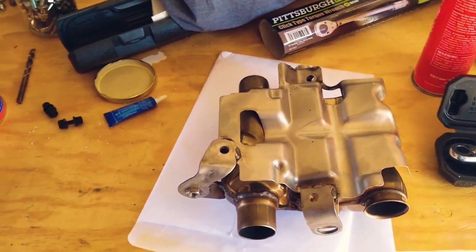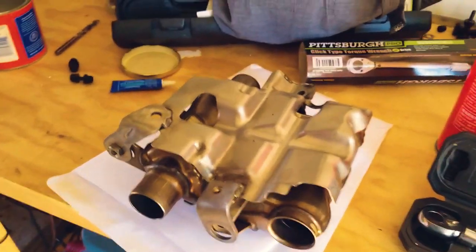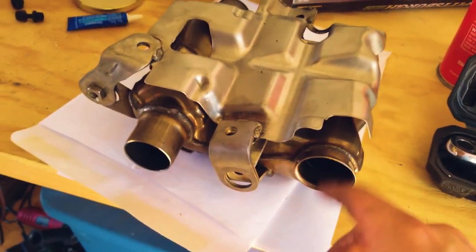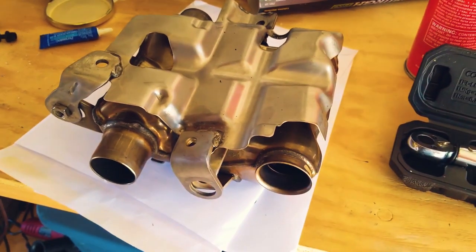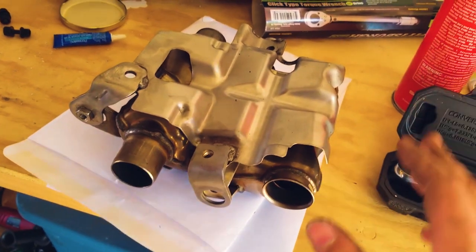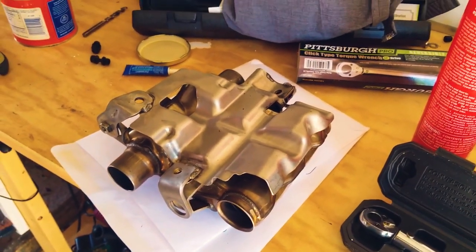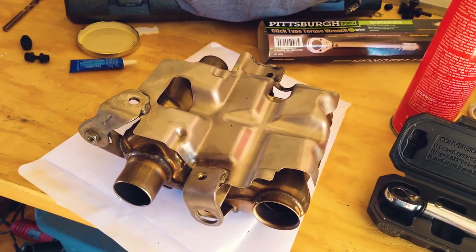Well folks, there it is — finally got that damn thing off. Oh my god, what a total pain in the ass. As you can see, I managed to get this off — it's the mounting hardware for the cat and also the cross pipe. I managed to get these bolts out while this was under the bike, and you can see there are three holes where bolts go up into the engine casing. I really wanted to try to get this out without pulling the frame apart, but that just didn't happen. Either way, it's out — I'm going to get this mounted back under the bike first and then push the cross pipe in and get it all buttoned up.